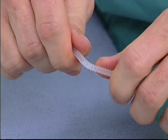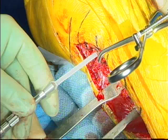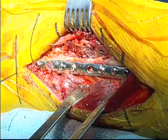Biomechanically, not only is it weaker, but it does not necessarily afford any intrafragmentary compression. We've used polyglycolic acid screws in the past. They tend to have a higher rate of inflammatory reactions, irritation of the soft tissue, and collection of the drained byproduct. So I think they're not as good a choice as the polylactic acid screws.